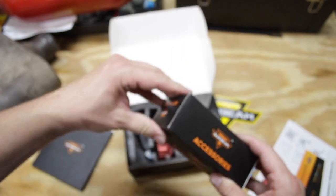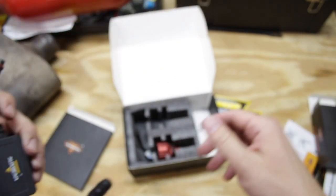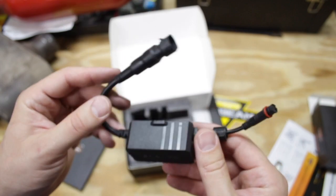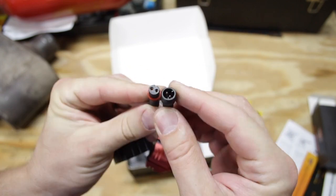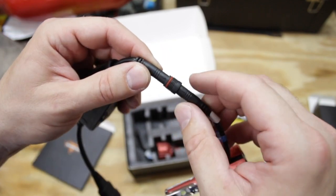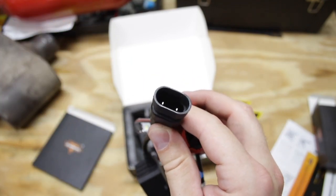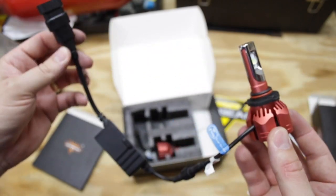What we have in this accessory box are the canbus drivers. The canbus drivers are important because LED bulbs run on a different level of power than a normal halogen bulb. If you plug in the LED bulb, the dash light might come on and say you have a light bulb out. So these are error-free canbus drivers — basically telling the computer there's no problem with your light bulb. There's a little tab and groove you line up, a nice O-ring, and then a locking mechanism you screw on to make a watertight seal. The plug is the same as the light bulb, so this should fit just fine on the truck.